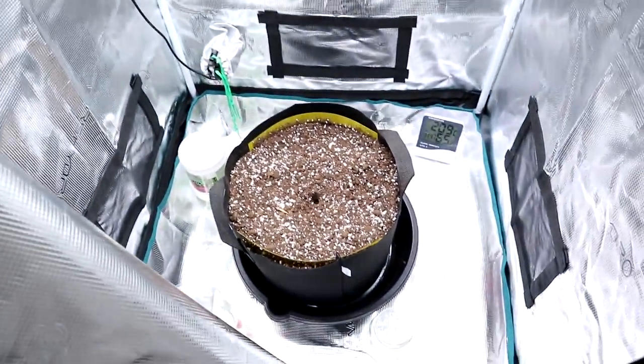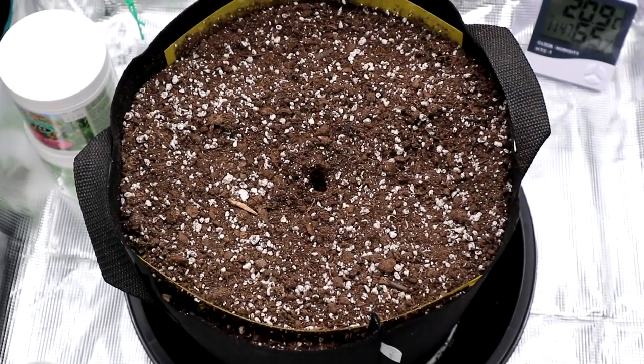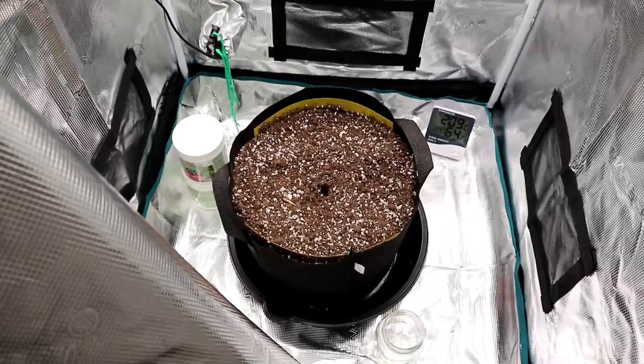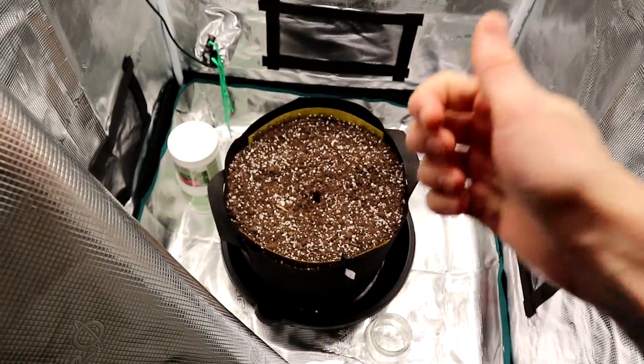I will see you guys back here on the channel for that grow — I'm very excited to show you how to do it. For now, I hope you all have a nice holiday. Today's December 1st, so we're just getting into the holiday season. I hope you guys all have a safe and wonderful holiday, and I will see you in the next grow video. Thanks for watching.